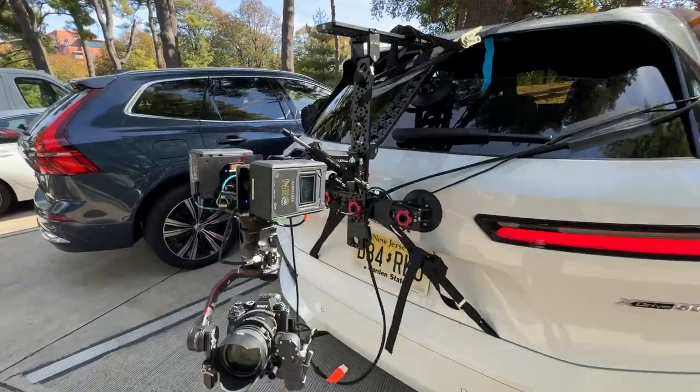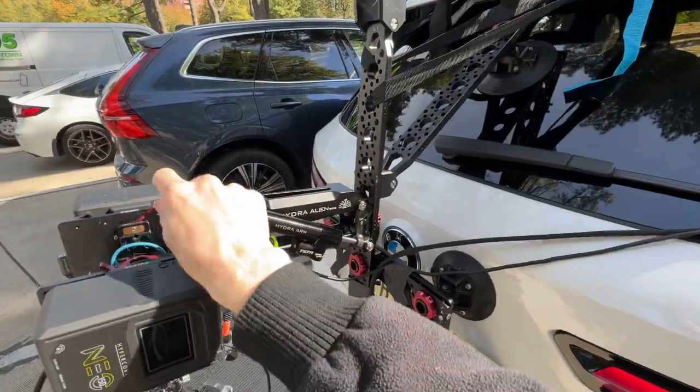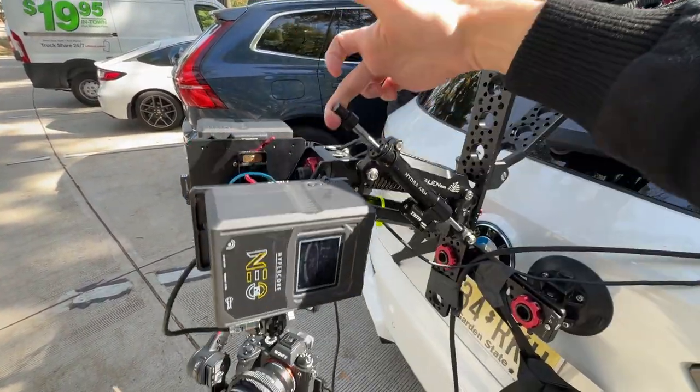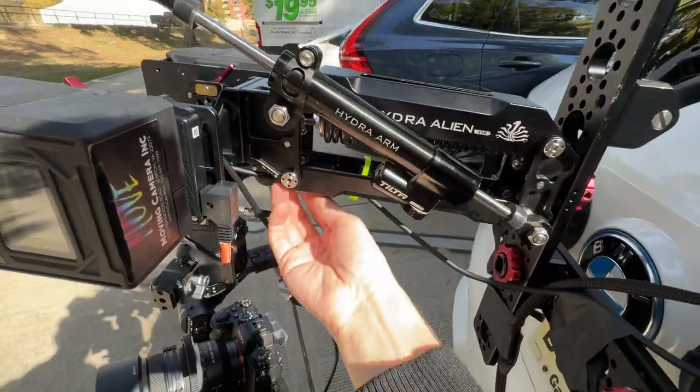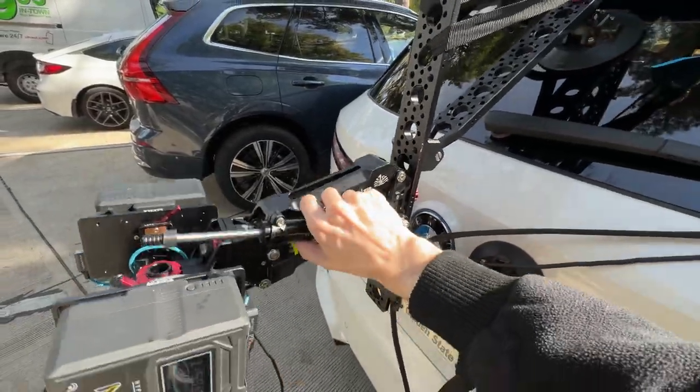Just to give a tour of this setup — a couple batteries up here. This is the tilt arm right here, which is very satisfying to move around. There are some adjustments here for dampening, and adjustments under here for the tension in there to make that work.